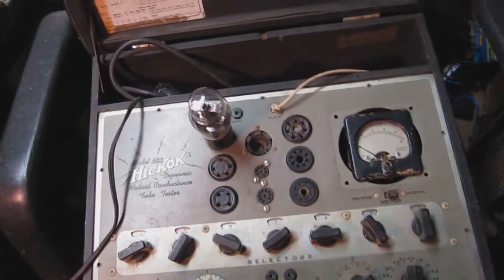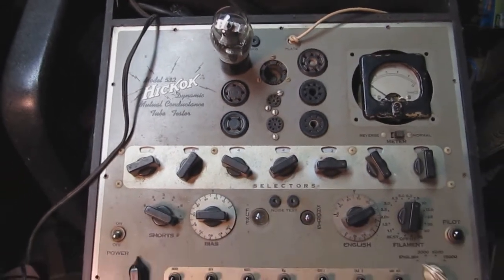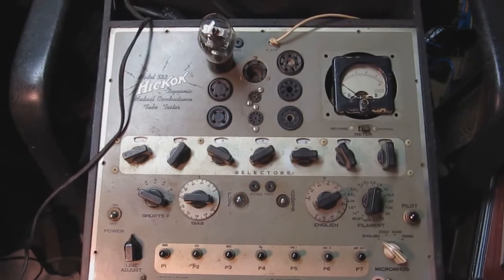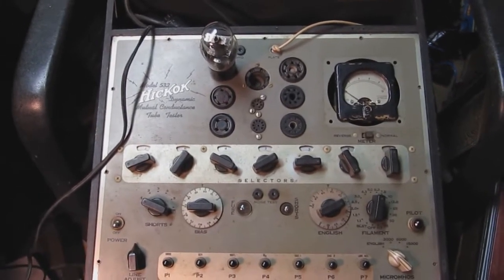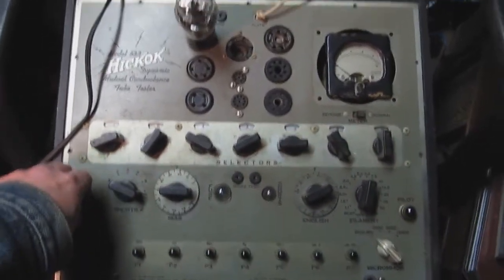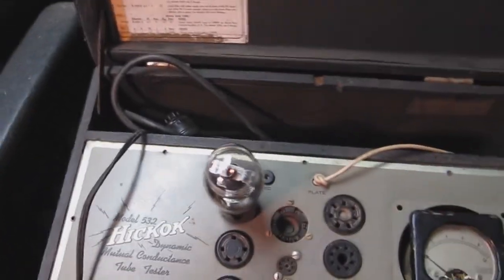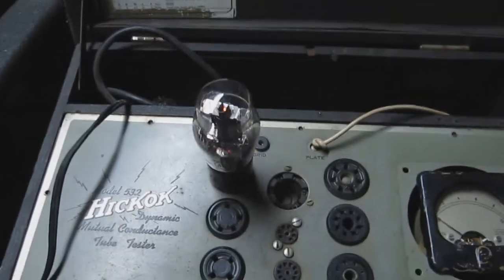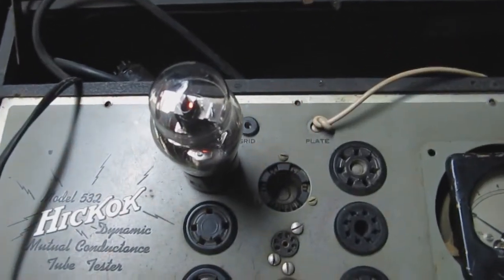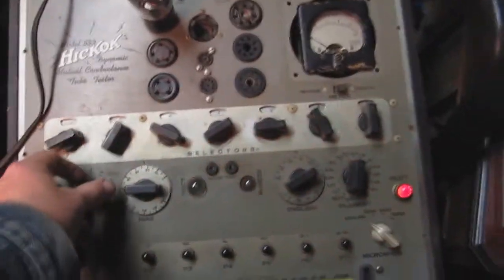We now have a type 42 tube in the appropriate socket with the controls set to accommodate that tube, in accordance with the tube chart. I'm going to turn it on and turn the light off for a moment — you can see we're getting a filament lighting up. Now we're going to do the shorts test.